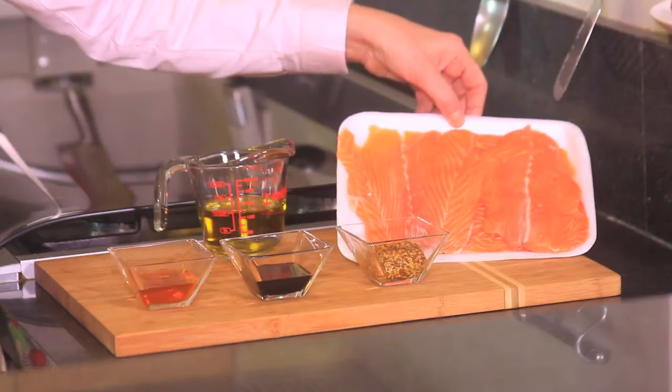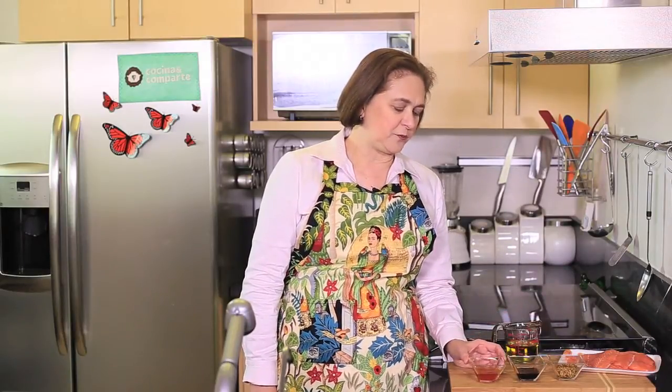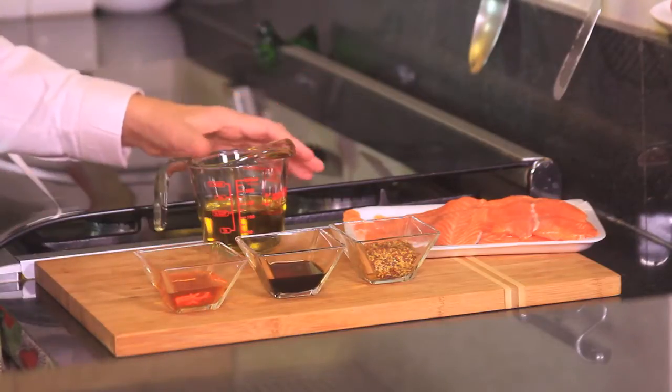Let me tell you what we need. We need four salmon fillets, two tablespoons of Dijon mustard, two tablespoons of balsamic vinegar, two tablespoons of honey, and half a cup of olive oil, plus some salt and pepper to taste — and that's all we need, really.